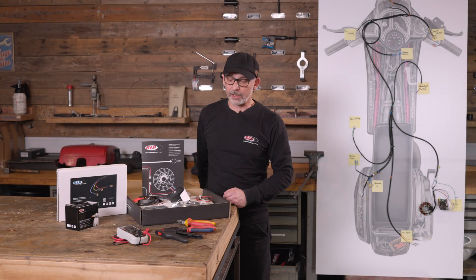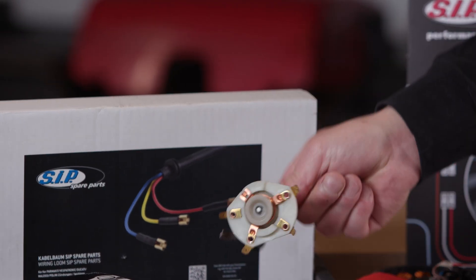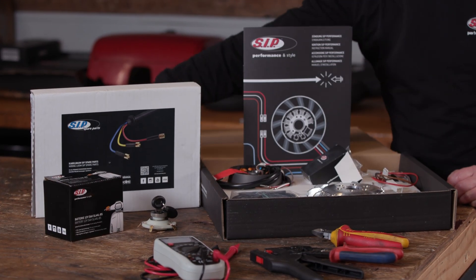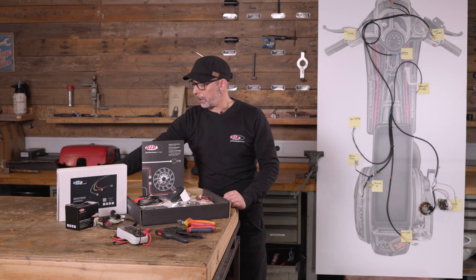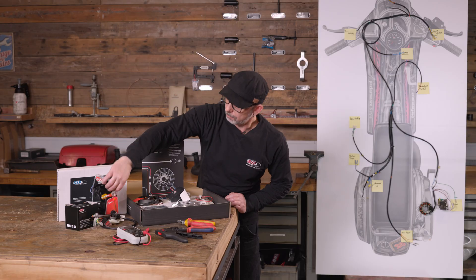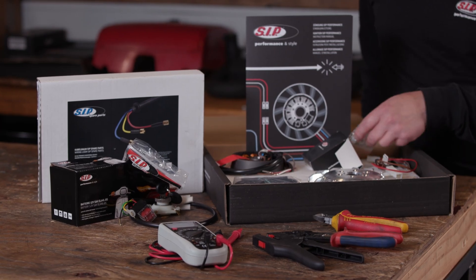We have a kit consisting of the WAPE ignition, the AC wiring harness and ignition lock, a battery, and most importantly, the cable branch for the DC conversion. You still need various connectors — for example one of these, which is included in the delivery of the wiring harness. The rest is included in the WAPE ignition.